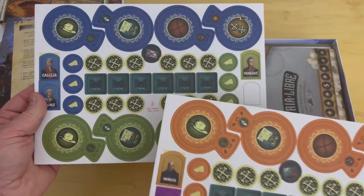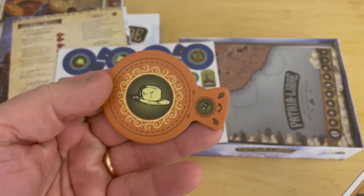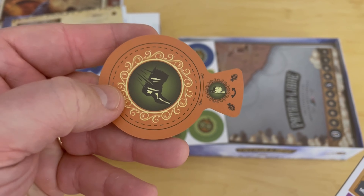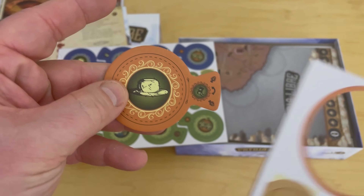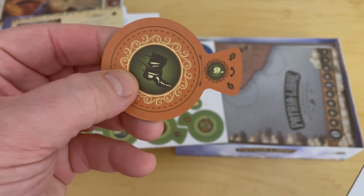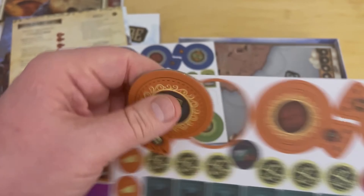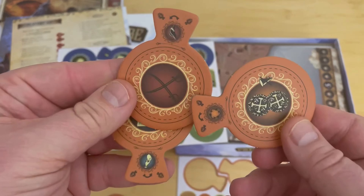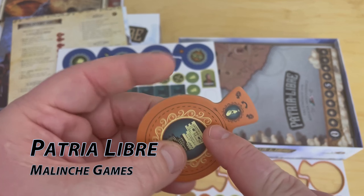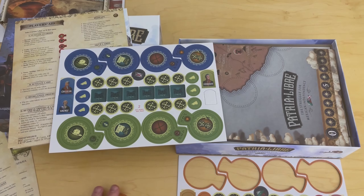The next thing we're going to look at are the markers and some of the components. You have some of the leaders and their standees. These are the different markers — you're going to use these as your actions. There's one action on the back and then one action on the front. I think that's March, and this one I think is politicking. You're going to use this side and then flip it over so that later in the turn you can use these other actions. I thought that was a really cool thing. There are four of these, all in four different colors based on the factions. There are things like attack, raise money, tax, and possibly bribe.